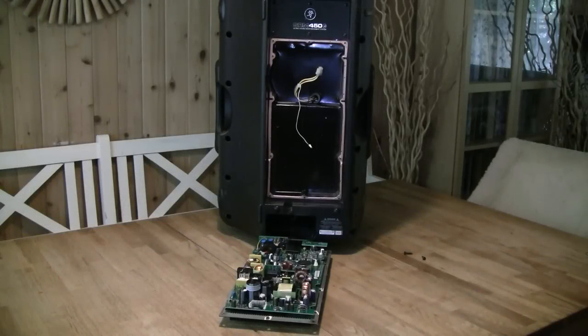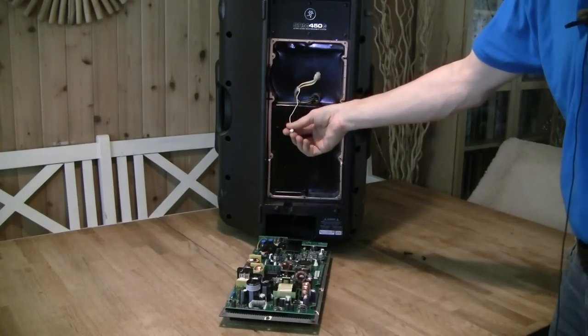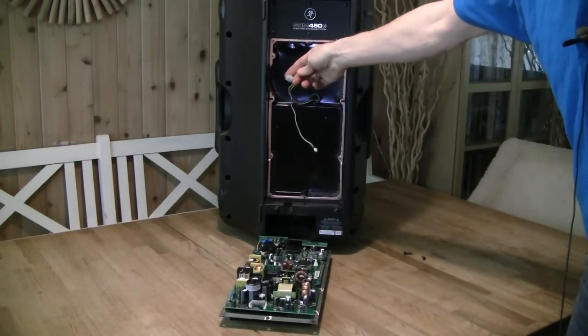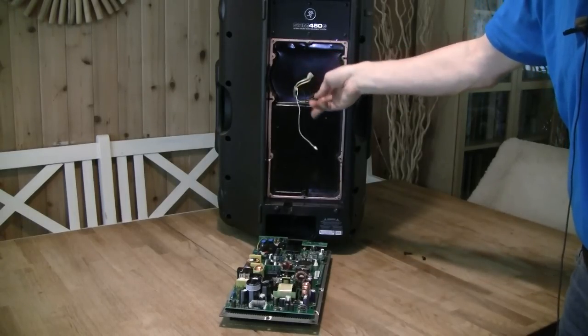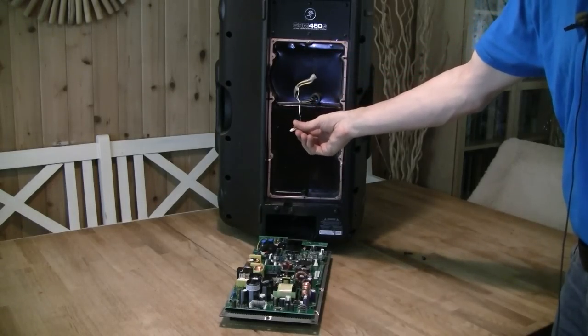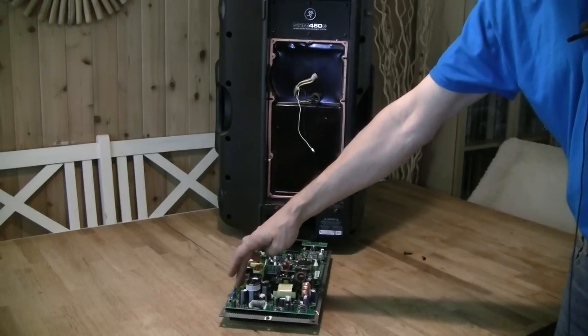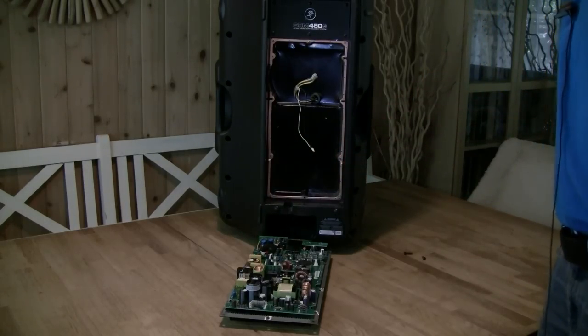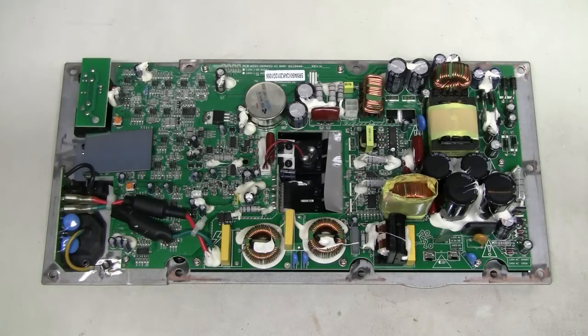Here I took the amplifier out and I see that these connectors were disconnected from the board. This connector is the speakers — woofer and tweeter — and this must be for the LED on the front. And I also see that a fuse here is missing. Here is this amplifier module; let's have a closer look at it.